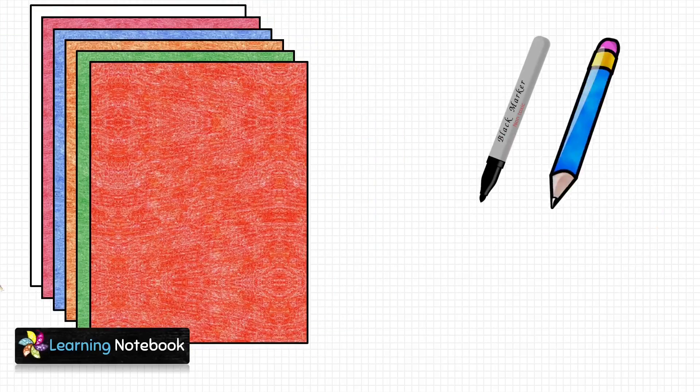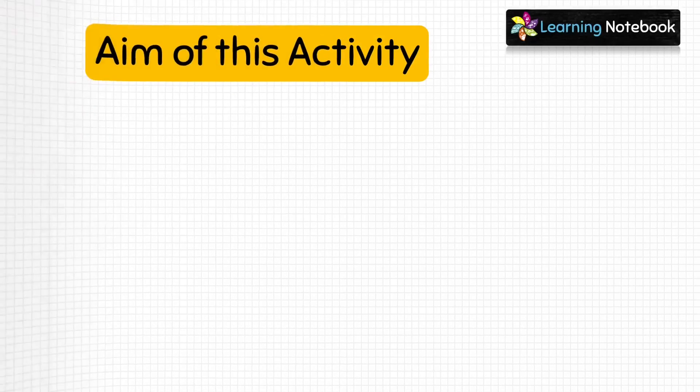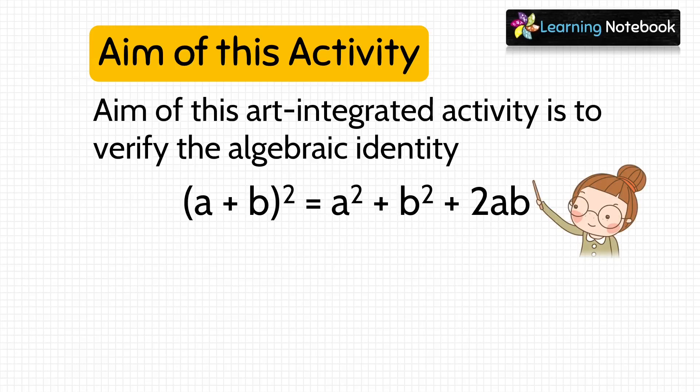For this activity, we need few colourful thick sheets, a black marker pen, a pencil, a pair of scissors, a ruler. The aim of this art integrated activity is to verify the algebraic identity a plus b whole square equals to a square plus b square plus 2ab.